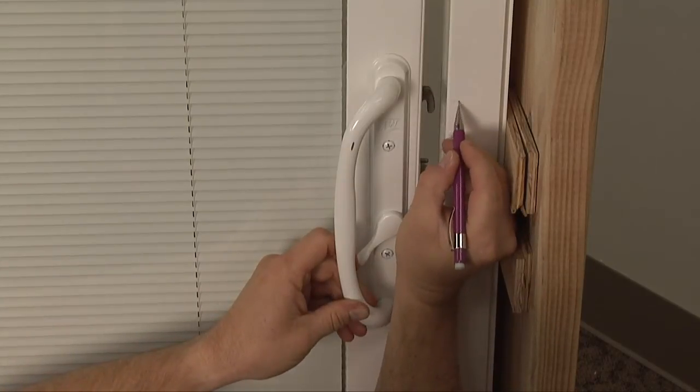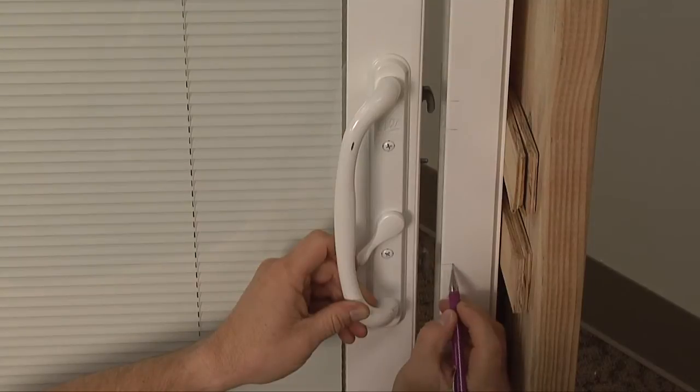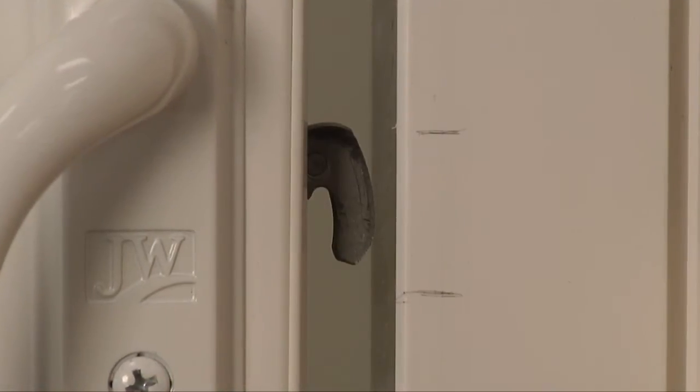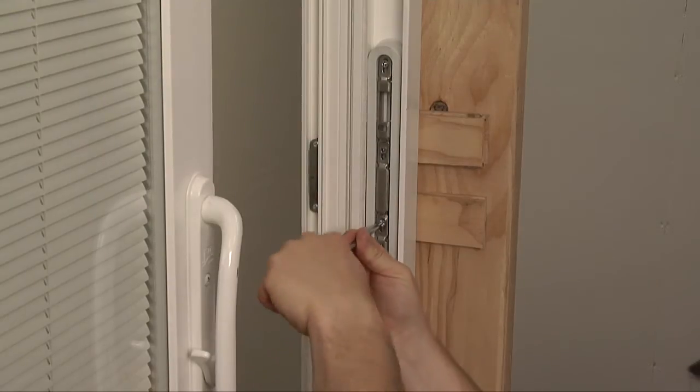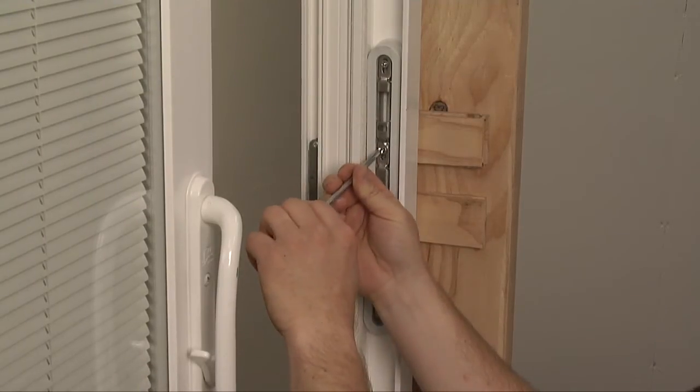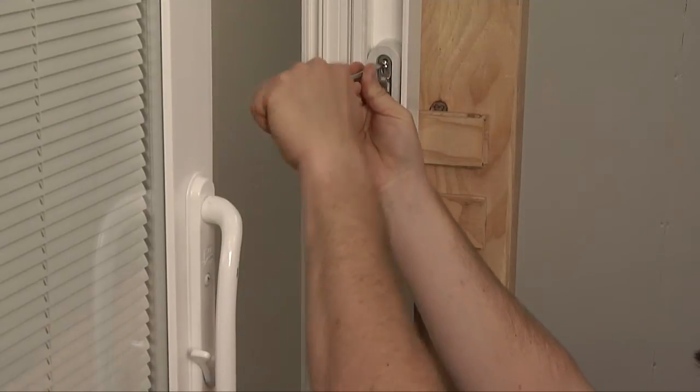Next, close the door so that the latches nearly touch the strike. Now, make index points to show where the proper strike position should be. Loosen the keeper screws and move the strike plate up or down so that the receiving holes align with the index marks you made.